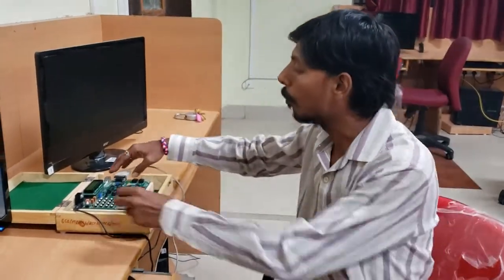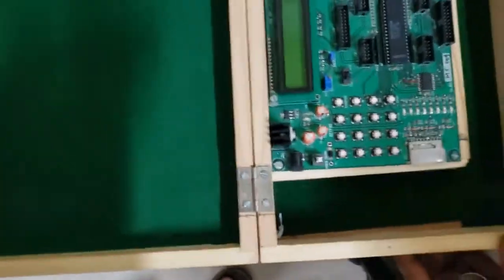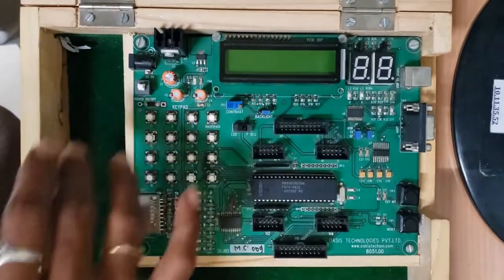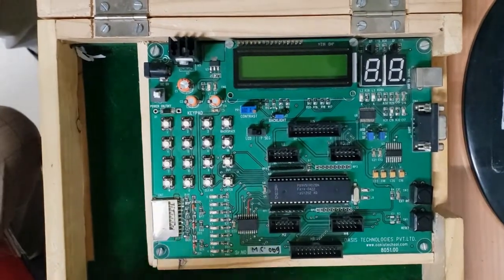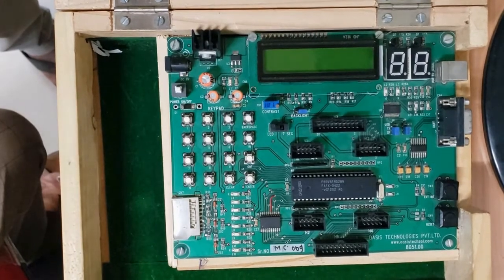This is the board we are going to use for our experiment — this is the Oasis board. Here you can see the 89V51RD2 microcontroller, and there are 4 peripherals: keyboard, LEDs, LCD, and 7-segment display on board. Apart from these, we also have some add-on boards which we will be dealing with later.